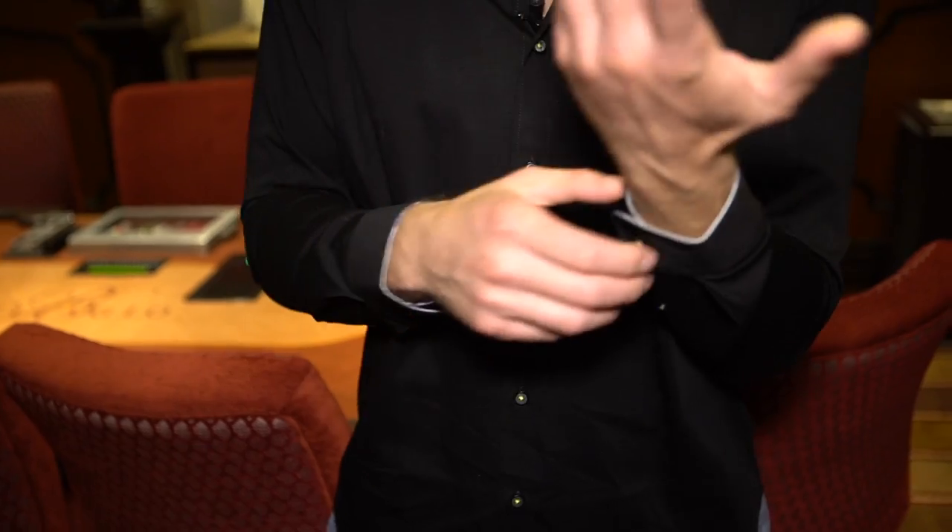Hey guys, Tony Dunst here and I just got my first Buttercloth shirt. I threw it on upstairs so I could test out the fit and the feel, and I'm really liking it so far. It's very lean throughout — through the torso, through the arms — but the sleeves come down to the right place, so you're not just kind of always looking a little outstretched.